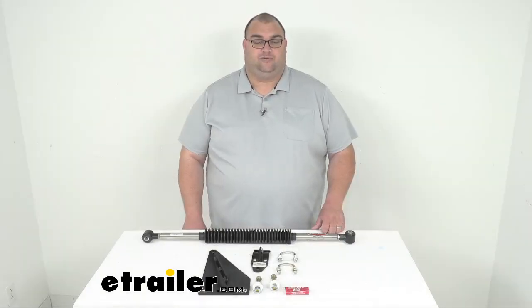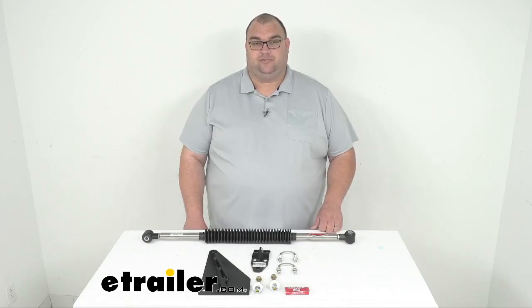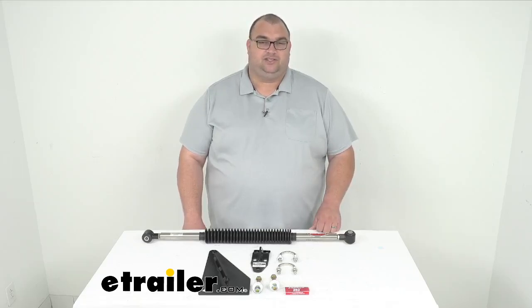Well folks, that's going to wrap it up today for our look at this Roadmaster Exact Center Steering Stabilizer with the custom brackets. I'm Stephen. Thank you so much for your time. I hope this information has been helpful for you. Stay safe out there. Have fun installing this — just take your time, you'll be okay. Have a great day.